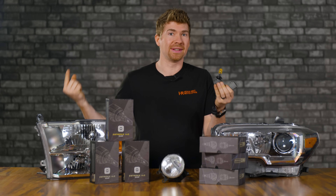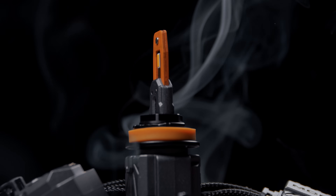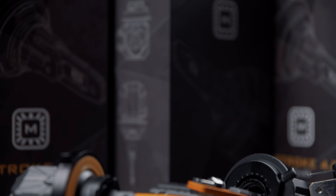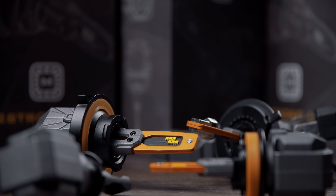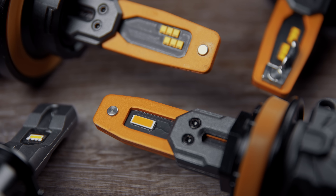Finally, after years of waiting, there is a new LED bulb to talk about, and that is the all new Morimoto Two-Stroke 4.0. The only question I have is, is it actually good, or is it just a complete flop?